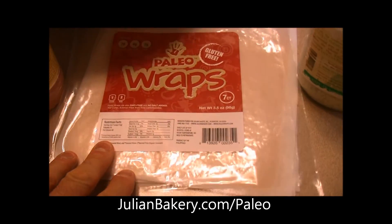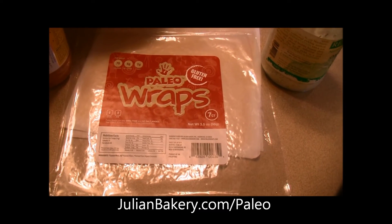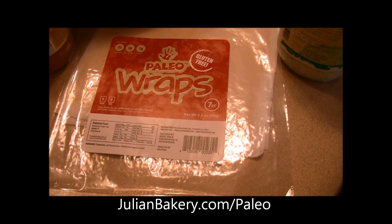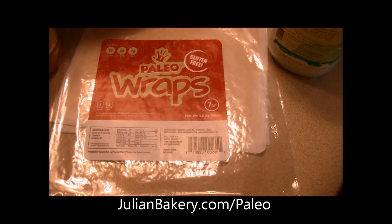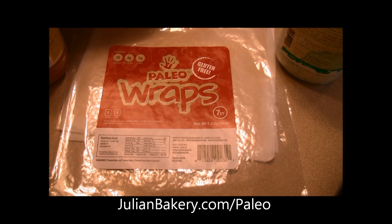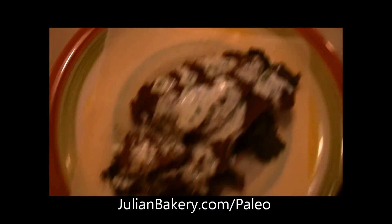Make sure you check out julianbakerys.com/paleo for all the items used in this meal, along with these awesome paleo wraps, which are low in calories, low in carbs, high in fiber and protein to keep you fuller longer — and gluten free, grain free, dairy free, and soy free. Seven in a pack, they're tasty, strong, and portable — everything you want in a wrap.